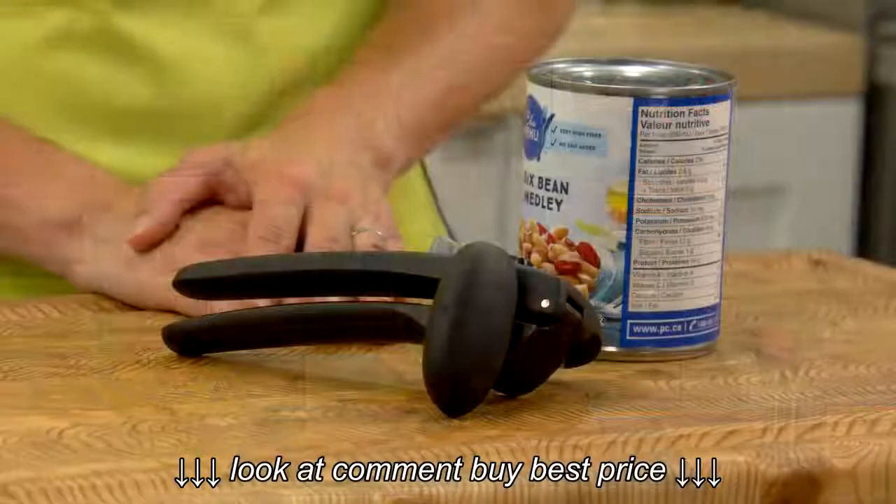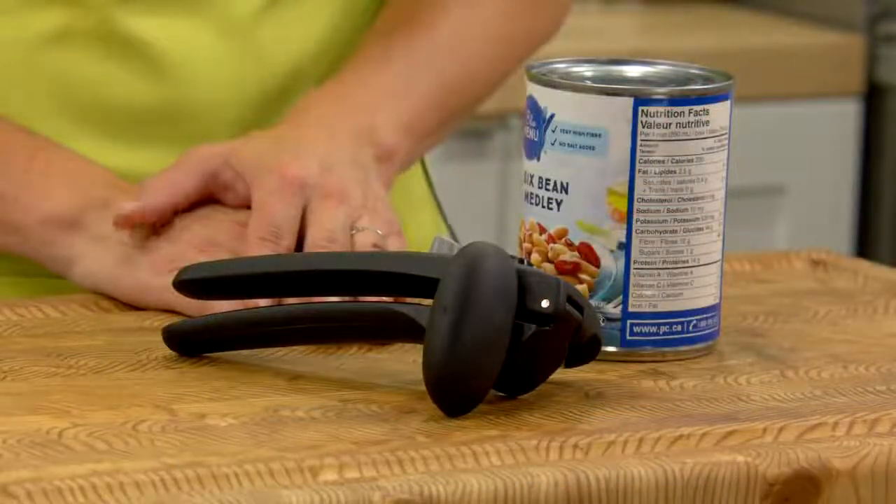The OXO Good Grips locking can opener may be the last can opener you buy. Add this reliable kitchen staple to your collection today.